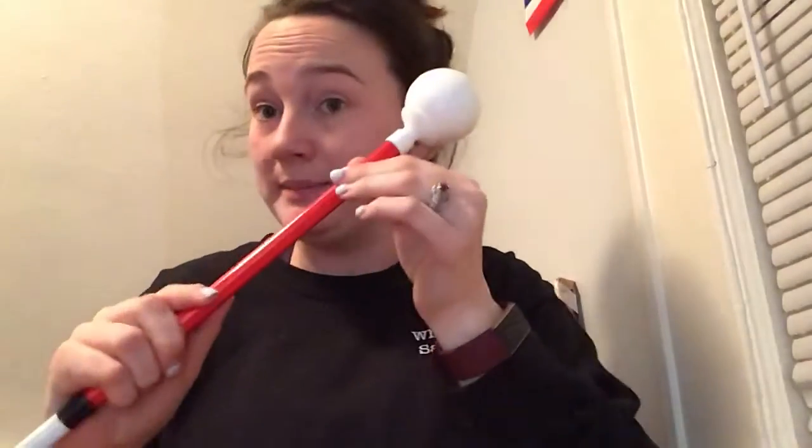Typically it would just go right back in. But if your cane does have a stopper, you put it in and it just pops right back in, and that's it.